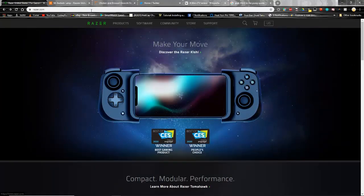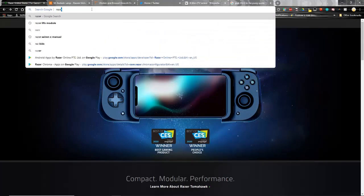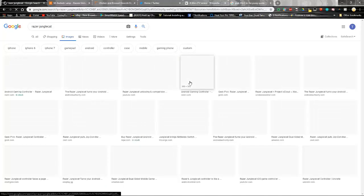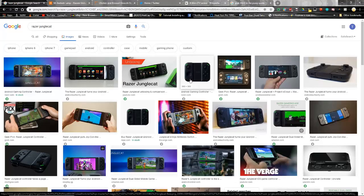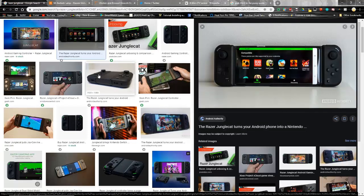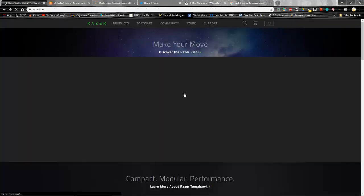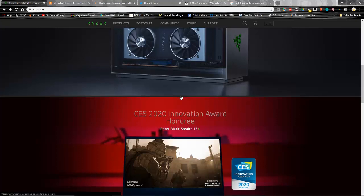Comparing this to the Razer Junglecat, I'm not exactly sure what they're going for having two very similar products on the market. I think the Junglecat may only be available for some of the Razer phones and hasn't expanded to other phones quite yet, so I'm not really sure of the comparison between the Kishi and the Junglecat as of yet.